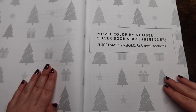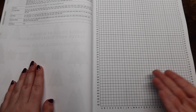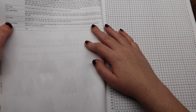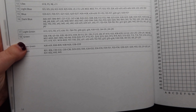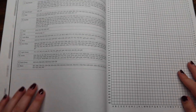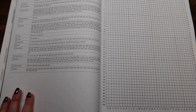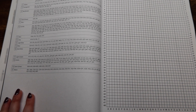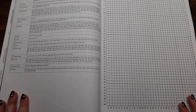We begin with the puzzle color by number clever book series for beginners — Christmas symbols in five by five millimeter sections. Each page is literally going to look like this, so I'm probably not going to flip through all of them, just a couple. Basically over here we have a bunch of grid coordinates and on this side we have a grid, and you just fill in the colors in each grid coordinate. I'm really excited to try this — I already know it's going to be incredibly tedious but I'm excited to see the picture come to life. On mystery mosaics you can kind of tell what you're getting into, but with these I feel like you just have no idea.